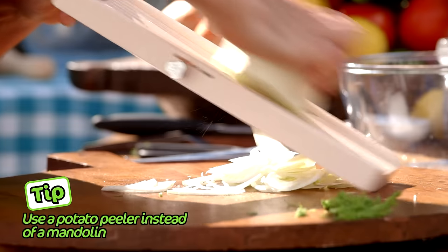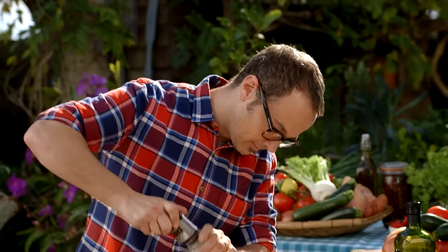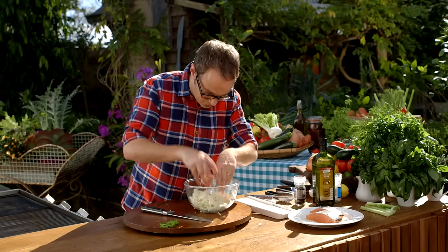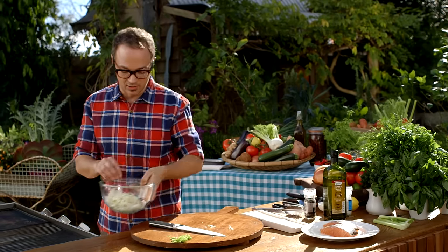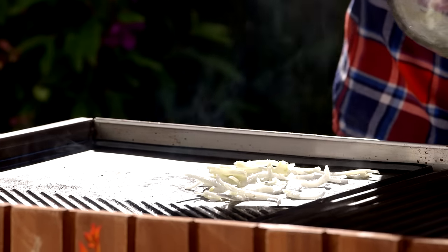I'm going to use a mandolin to get really thin slices. Pop the fennel straight into a mixing bowl. I'm going to season this with olive oil, some pepper, a pinch of salt — just give it a mix through with your hands. Then I'm going to put this straight onto the barbecue on a preheated flat plate and cook that for about two minutes.